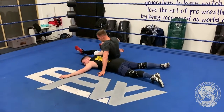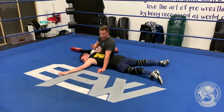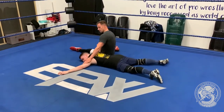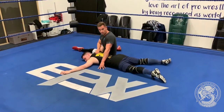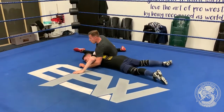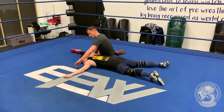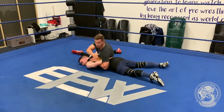By pulling the arm through, I'm now putting his arm around my waist like a seat belt — hence the name. This is one of the most important steps because if you get this part wrong, you're going to struggle on the execution. You can either go underhook, or what I prefer to do to get a tighter grip is to overhook the arm and bring it behind the back like a hammerlock.